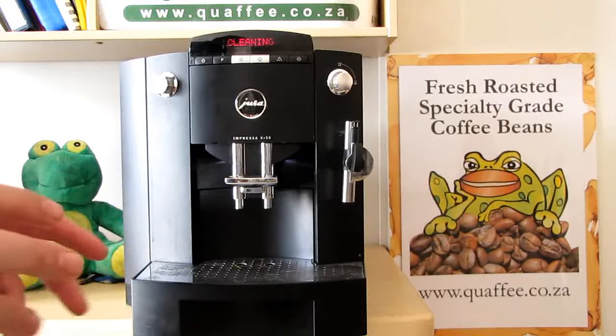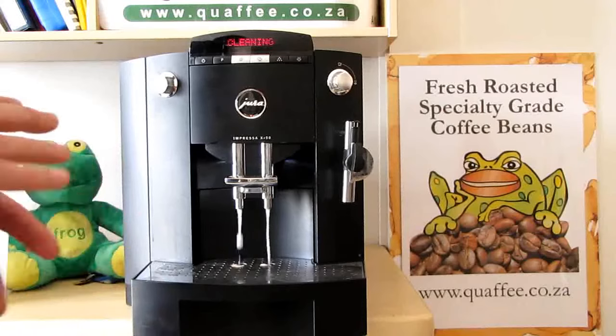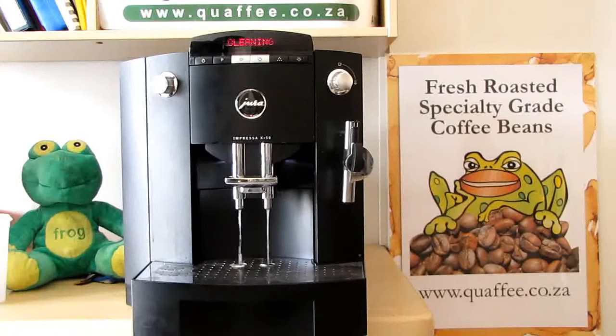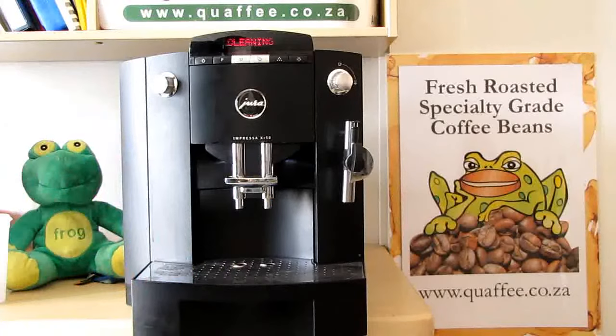Essentially what it does is the Jura tablet has got two parts to it — a quick dissolving and a slow dissolving part. It now basically cleans the filter part of the machine, which is the part that tamps the coffee down. We'll continue like this for 15 minutes, and in 15 minutes we'll come back.